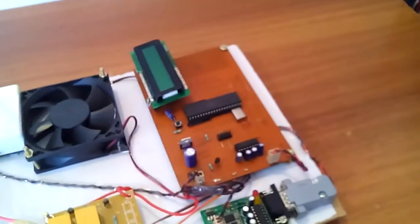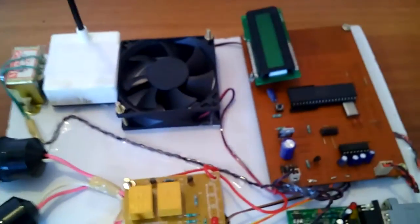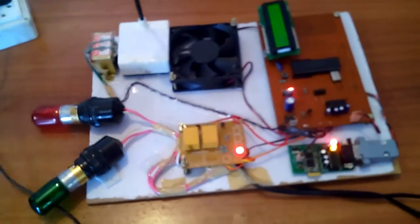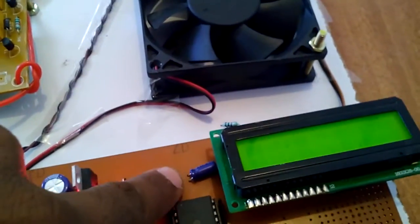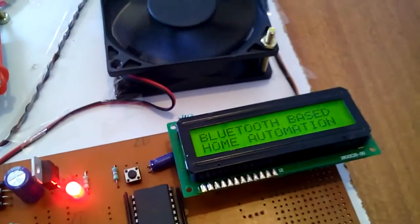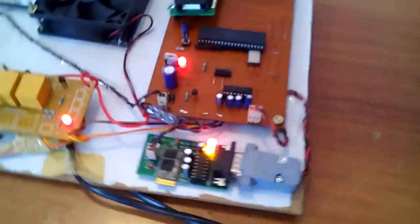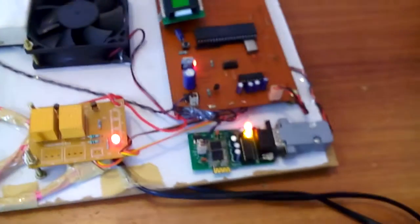When I start the power source, it is showing on the LCD: Bluetooth-based home automation. This is the Bluetooth module HC05 having a 9600 baud rate, connected to the Bluetooth module.